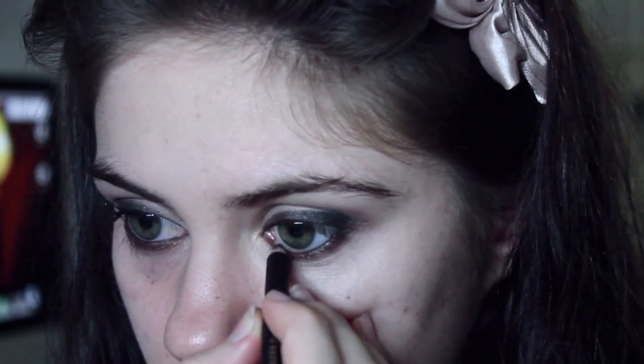Taking a black pencil liner, I'm going to be lining my waterline with this. Then just curl your eyelashes and apply mascara, and then we're going to move on to the rest of our face.